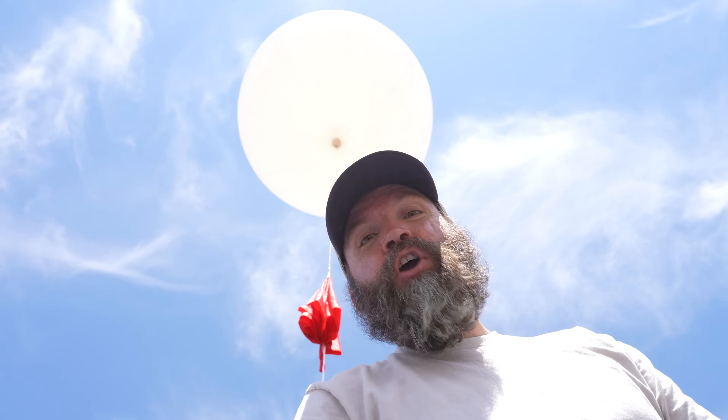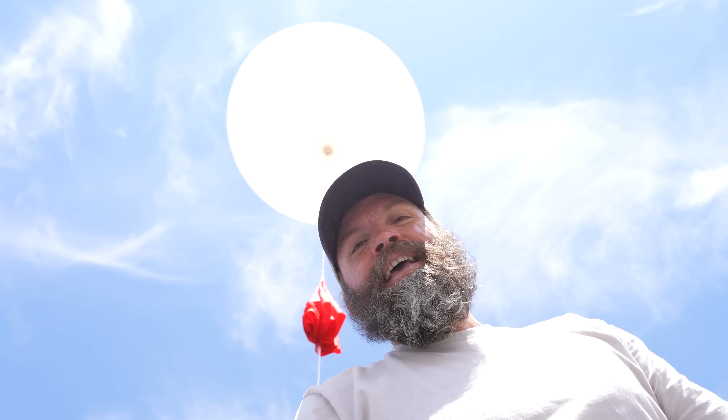We're gonna launch our homemade tracking spy weather balloon and track it down and catch it out of the sky.